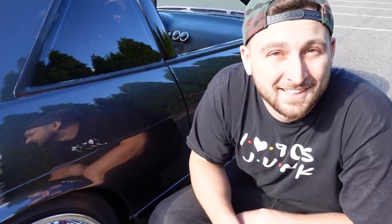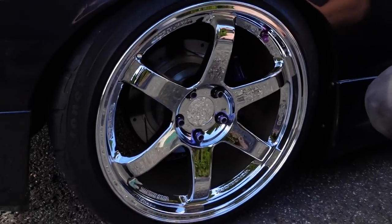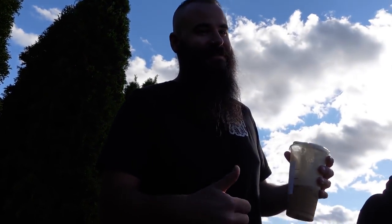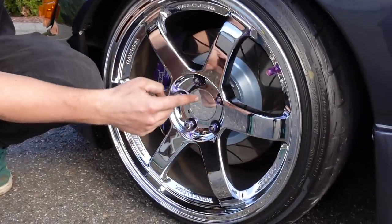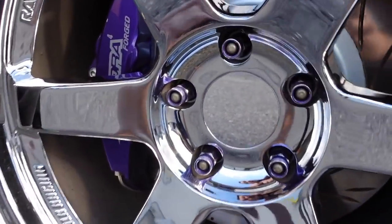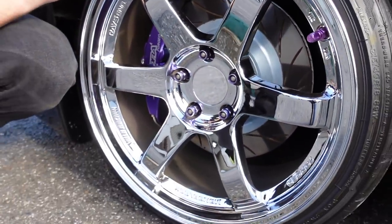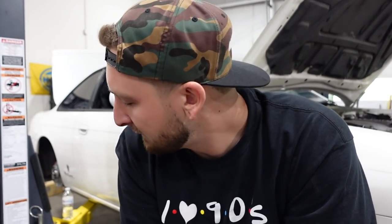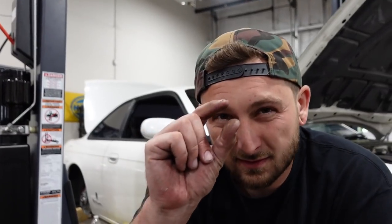I am obsessed with the way the TEs look on the S15 — it looks so freaking cool, way better than on the S14. I was expecting great things, but for some reason it's just not doing it for me. I definitely need a smaller, skinnier tire in the front, and when it's lower it'll look a lot better. But I'm just not sold on it.